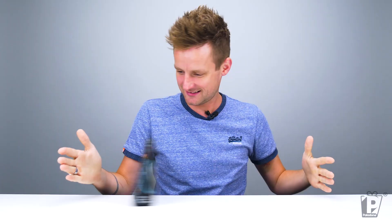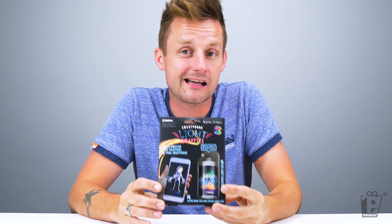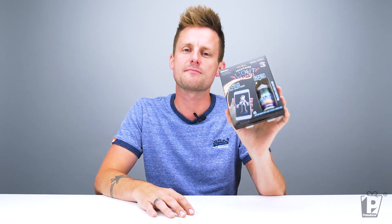The product today that we are going to be having a look at is smartphone light graffiti. It is a cool little gadget, pocket-sized, handbag-sized, that will help you to create light paintings on your smartphone — that is, paintings made with light. You are going to need a smartphone, not included.